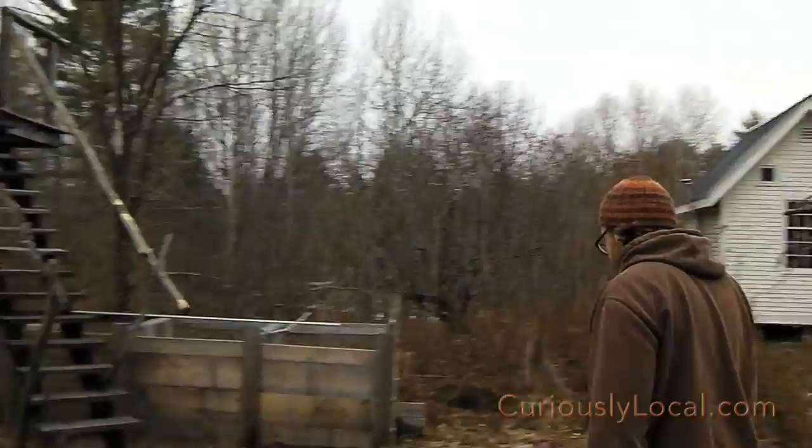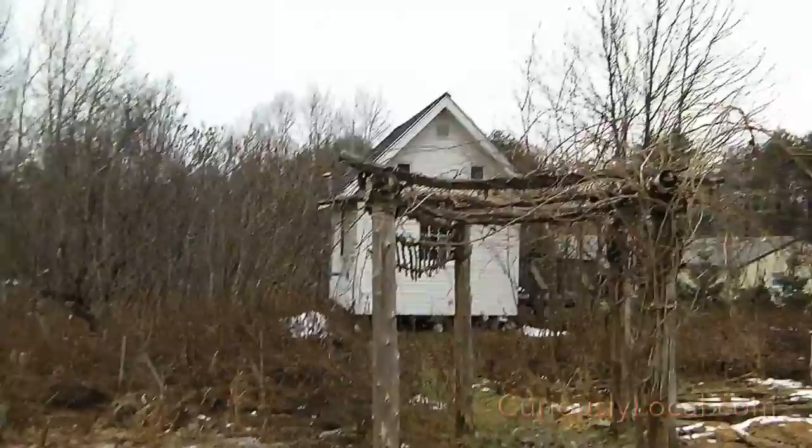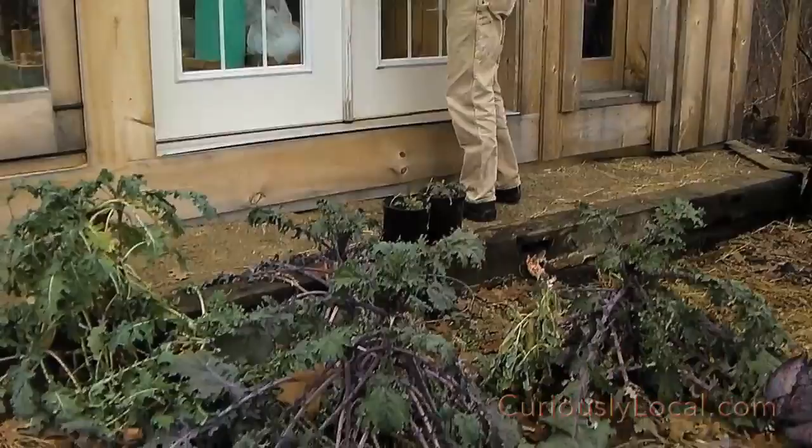We have kiwis on this vine — we just got kiwis this year. We had to wait nearly seven years for them, but it was well worth the wait. They were delicious and the kids were excited to bring them to lunch. And we still have some kale growing too.